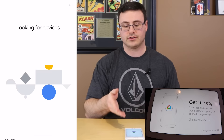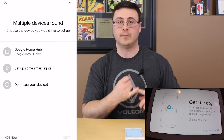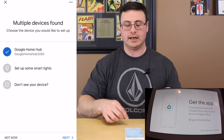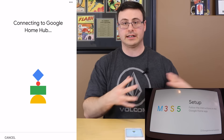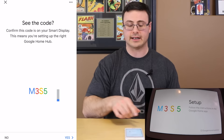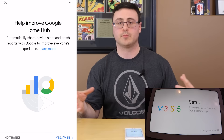Let's hit 'set up one device.' Now we're choosing which home it's in — most people are only going to have one. If you have multiple, you'll need to choose. Now it's looking for devices. Your initial setup might be a little different if you never had the Google Home application — you'll need to sign in and get an account. Answer a couple of basic questions. The Google Home Hub is what I'm choosing, and now it's going through a connection process.